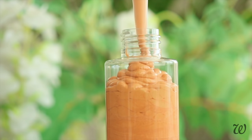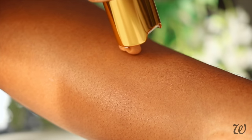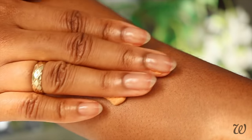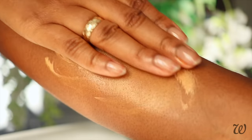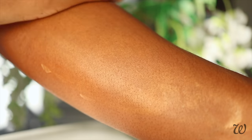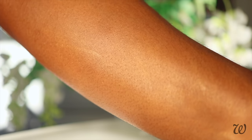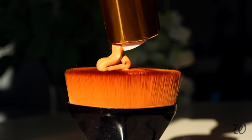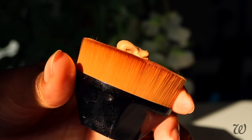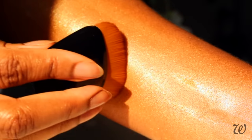The key to a perfect shimmer is all in the application. For sheer coverage, apply the shimmer body lotion like any regular moisturiser and massage it into your skin until it completely disappears — this will give you a lovely subtle glow that's great for daytime looks. For full-on shimmer sparkles, use either a brush or a sponge to apply to the skin, which will give you more coverage and stop you from rubbing it in all the way.